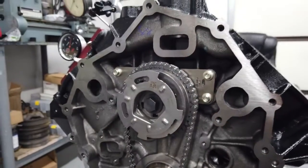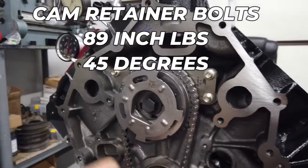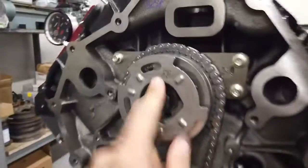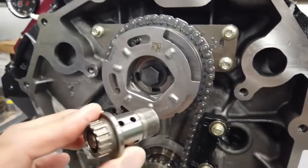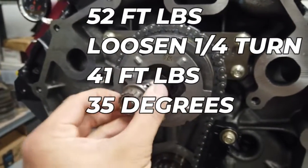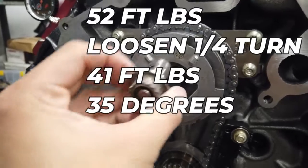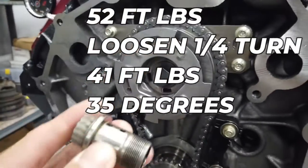Once you take your retainer out, old cam out, new cam in, retainer plate bolts back in at 89 inch-pounds then 45 degrees. Put your new bolt in. If you're using the Ford stock-style bolt, they want you to first tighten it to about 52 foot-pounds to set it onto the cam, then loosen it 90 degrees and start over on the torquing sequence. Then they want it torqued to 41 foot-pounds and then another 35 degrees — but that's for the stock bolt.